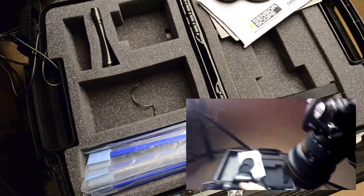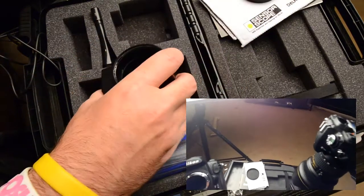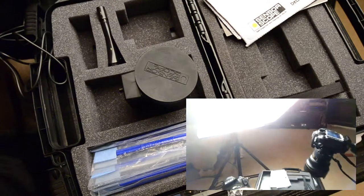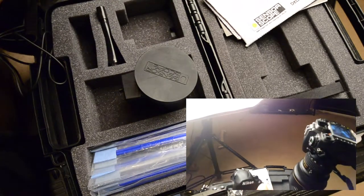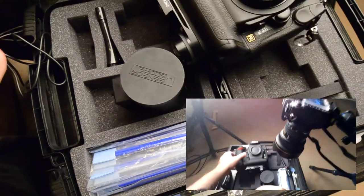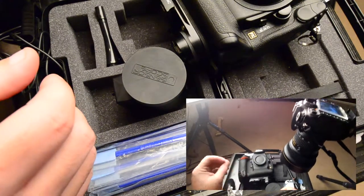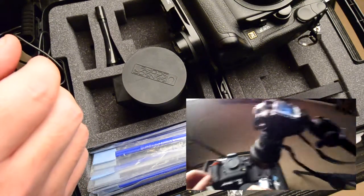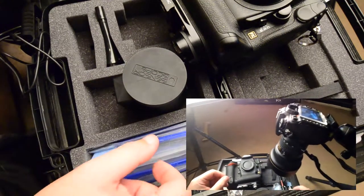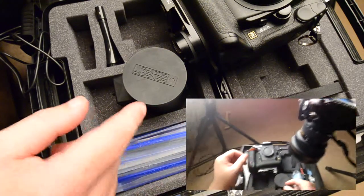It's a good idea to take before-and-after test images — take a blue sky shot beforehand and then one afterwards. Blow them up on your computer screen and look for little spots on the sensor. If you need to go back and do it again, make sure you use a different brush because you don't want to put the stuff from the old brush back on the sensor.